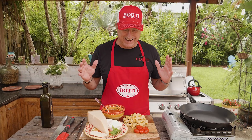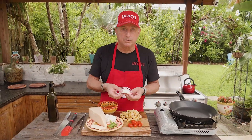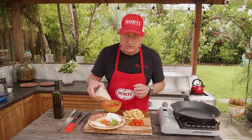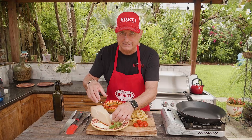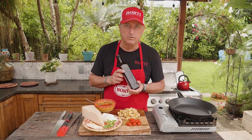Today's ingredients for our Sorrentina: rigatoni, cherry tomato, some fresh mozzarella, fresh tomato sauce, a little bit of butter, parmigiano reggiano, fresh basil, extra virgin olive oil. A nice simple pasta from the city of Sorrento.